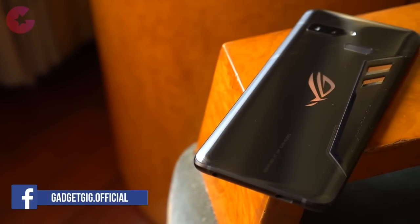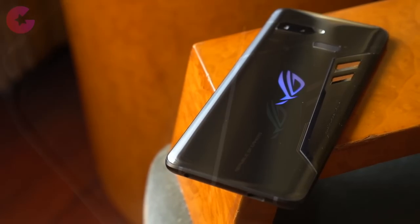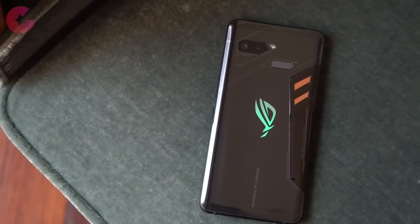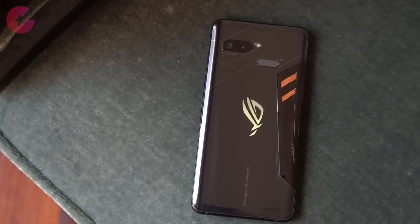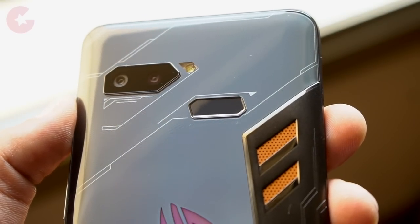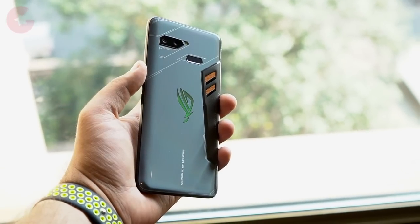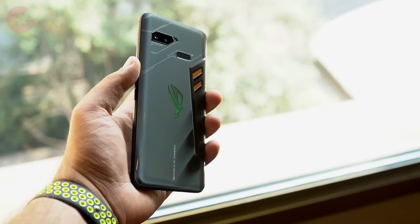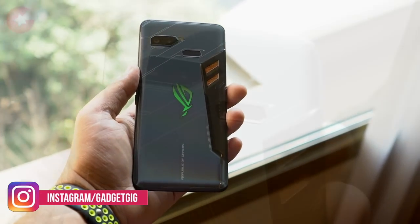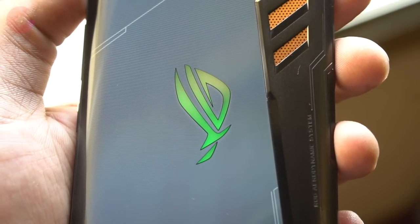The ROG Phone design is definitely eye-catching and you get a mix of glass and metal. There are symmetrical shapes at the back, starting from the polygonal-shaped housing which has a 12-megapixel rear camera setup along with the LED flash next to it in a similar manner. The fingerprint sensor also has a different shape. The build quality is amazing, though the phone is mainly made up of metal which makes it on the heavier side. The main attraction in the design is the big Asus RGB logo, which is customizable.